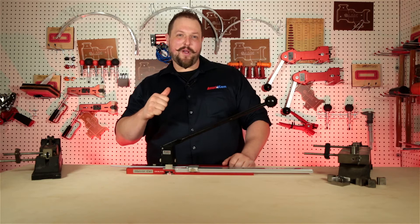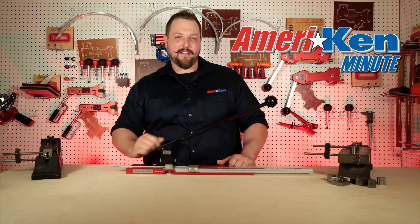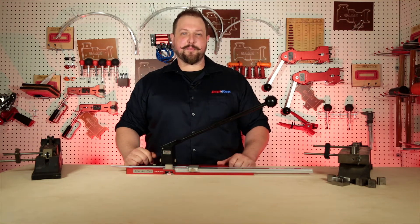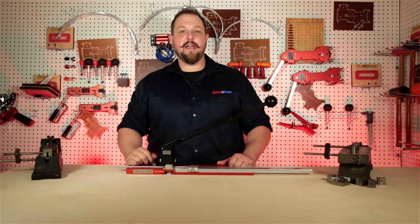Hello everyone. My name is Scott Wagers with American Dye Supply. Welcome to the American Minute. In this episode, American is proud to announce the new premium tool offerings from our European friends at A&M.